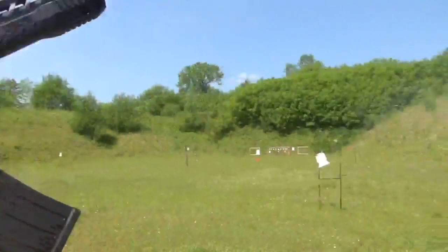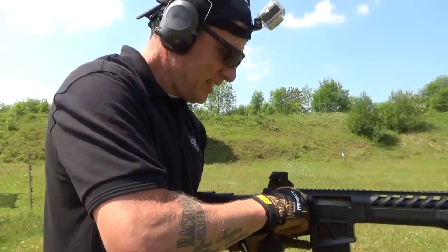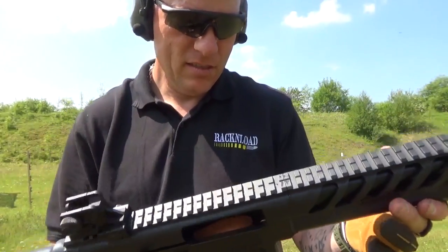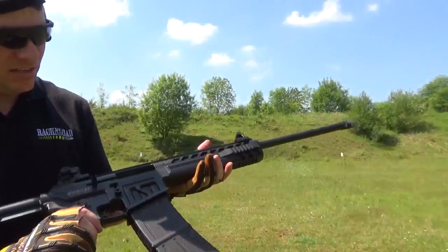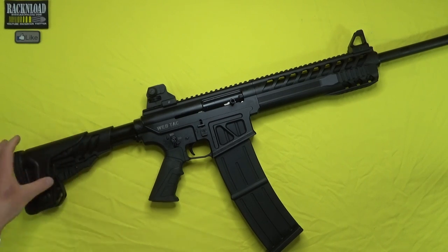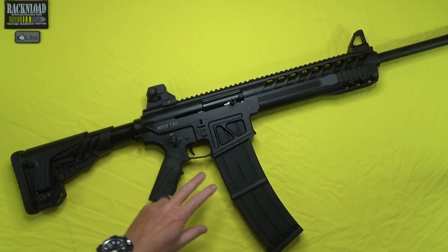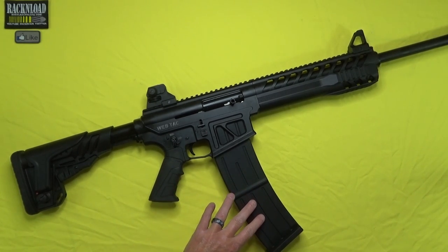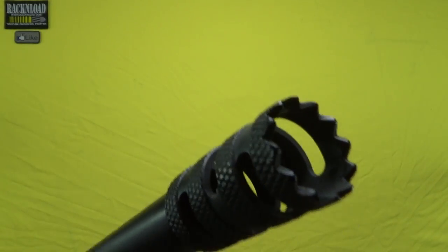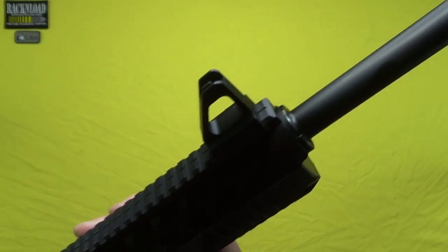Some specs: it's a semi-automatic shotgun with a 24-inch barrel to meet UK laws. It's gas operated with a 10-shot magazine. Overall length is 44 and a half inches, or 113 centimetres, depending on how far the stock is adjusted. It weighs in at nine and a half pounds, or four and a half kilos, including the empty magazine. You get three chokes, a doorbuster, and open sights as standard.